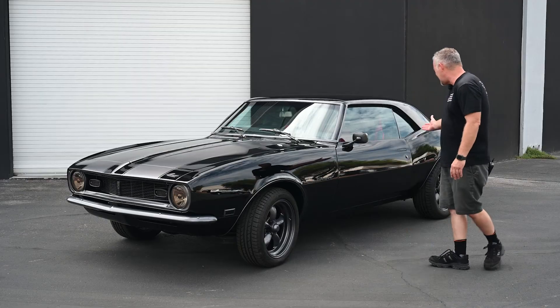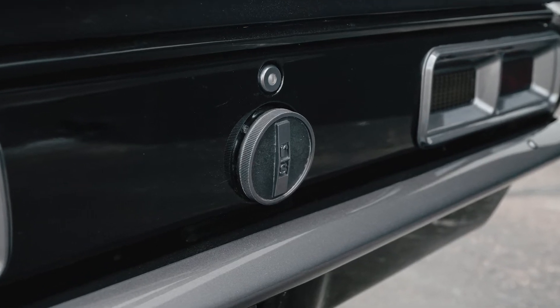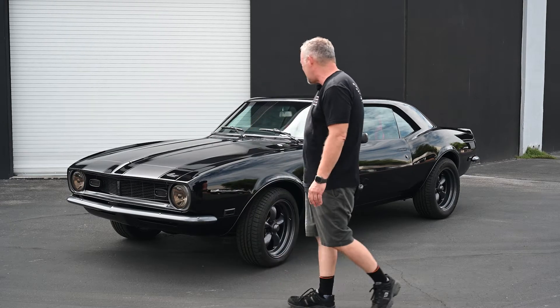You see we did some Ken Digget door handles. All the chrome on this car was painted with gunmetal gray. We did LED lights. We did the striping on it with gunmetal striping.